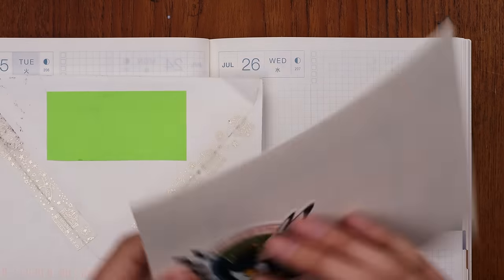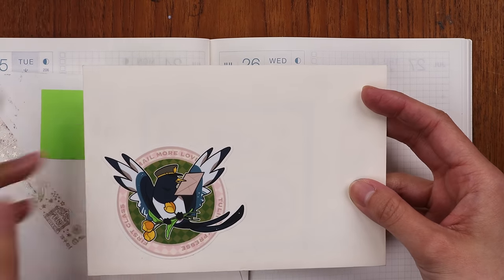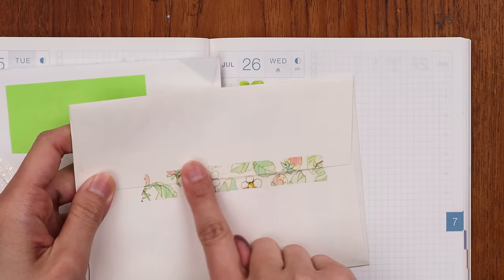The number one way that we use washi tape is sealing envelopes. If you've been to our store or shopped us online, you know that we seal our craft bags that we send out smaller items in with washi tape, and we love going crazy with all kinds of designs. I have a couple of examples of sealing envelopes with washi tape — some letters that we've gotten from friends and pen pals — to show some of the ways that people use washi tape when sending mail.